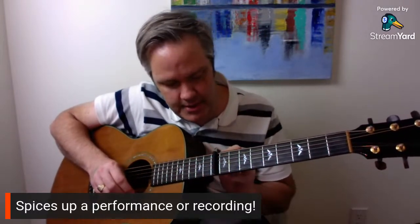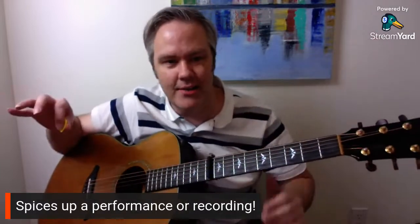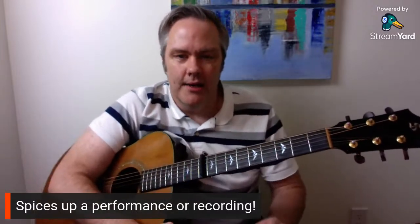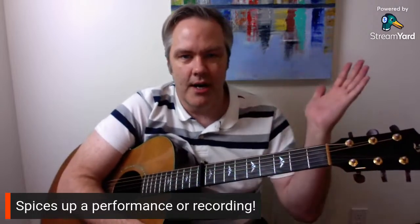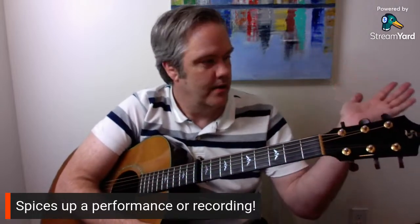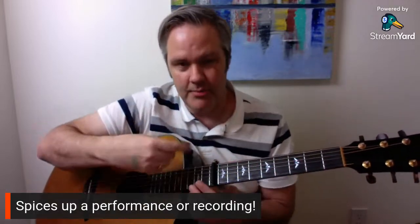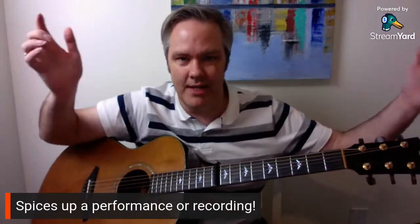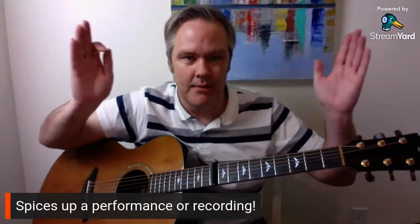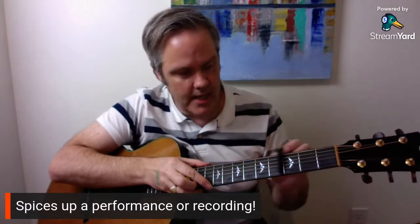You have one guitar doing lower chords and another guitar doing high chords — sounds really cool. And a recording tip: if you're recording at home, one guitar can be panned hard left playing low chords, and you can double it with a capo playing higher and pan it hard right. You get a really cool stereo sound of two guitars playing and it makes everything sound a lot bigger and more interesting.